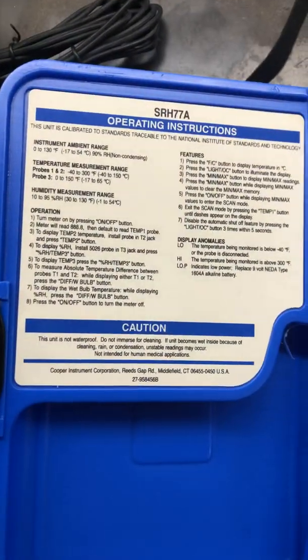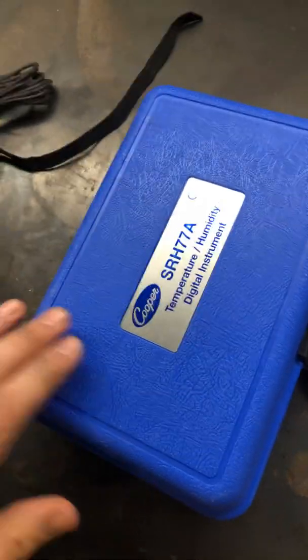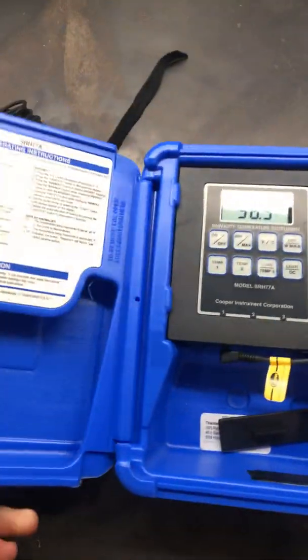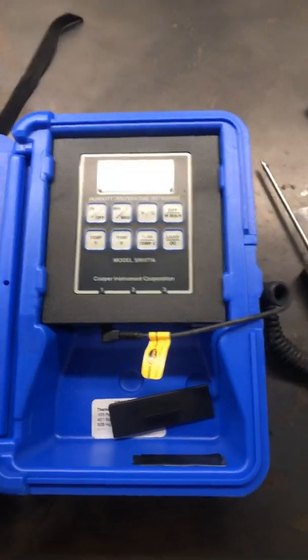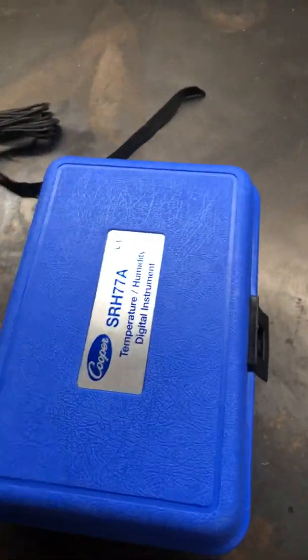I have not seen any other videos on YouTube about the Cooper case temperature probes at all — the blue or the red case, nothing on YouTube that I saw. So I thought I'd do y'all a solid and post my two cents on it and kind of give you a walk around. It's a pretty solid case with a nice handle. That's what I know, guys. Thanks for listening.